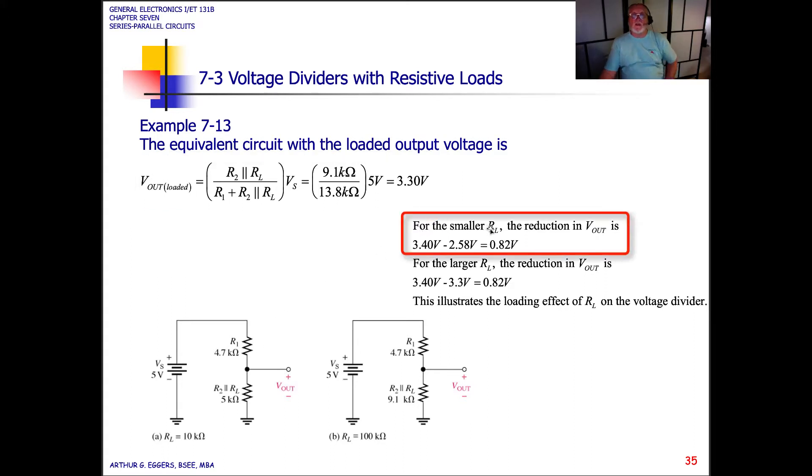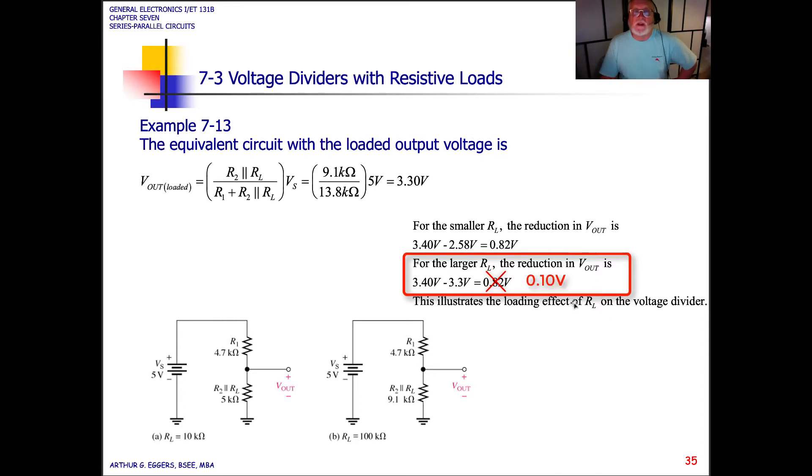For the smaller load value of 10k ohms, the reduction in Vout is 3.4 volts minus 2.58 volts, or 0.8 volts. For the larger value of the load resistor at 100k ohms, the reduction in Vout is 3.4 minus 3.3, which is one-tenth of a volt. This illustrates the loading effect of the load resistor on the voltage divider.